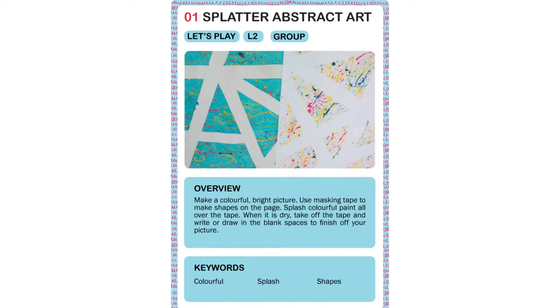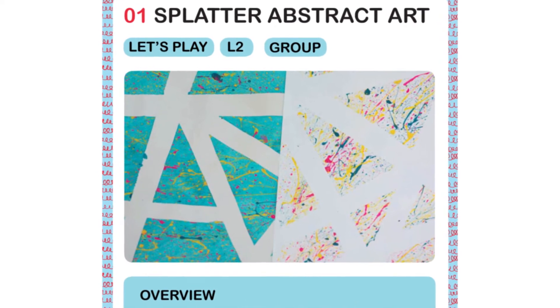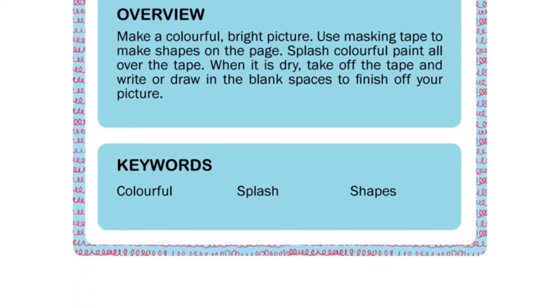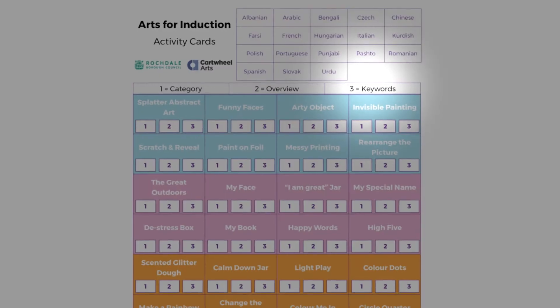Now let's have a look at the full card and go over some of the other helpful features. The images used on each activity are simply an example of what the child might create — not necessarily an aim, but it should give you an idea of where you are heading. The overview is a short description aimed at the child. The keywords may be useful for any students who may have limited English. This resource has also been translated for the student's benefit. If you have access to your magic pen and the sound card, you can use this to translate the category, the overview, and the keywords provided on each activity. This training doesn't cover the use of this pen, but there are more notes in section 8 of the teacher's guide.